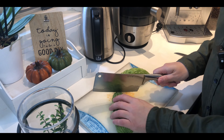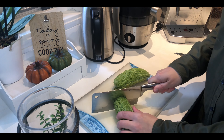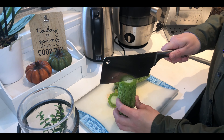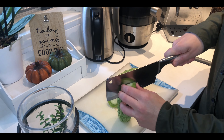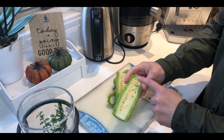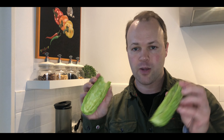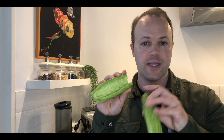I'm going to prepare the Ampalaya. I'm taking off the ends first and then cutting it lengthwise. Then I have to remove the inner part since it's not edible — just using a spoon. I hope I clean them well enough. They look pretty clean inside. Now we're going to chop them up.